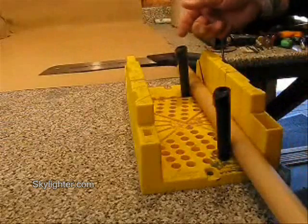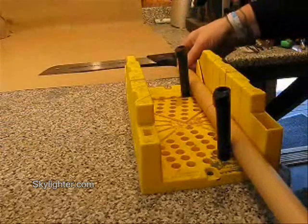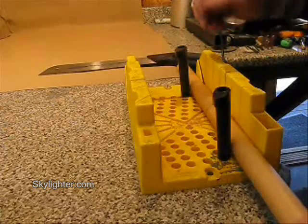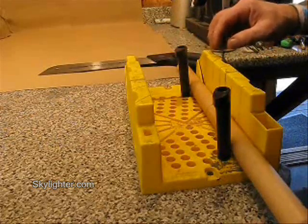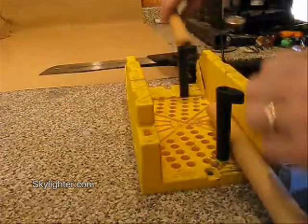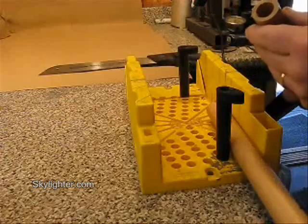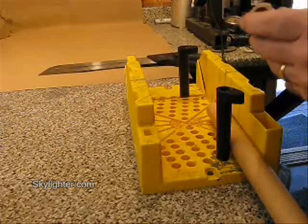These black plastic cams hold the tube in place while I'm cutting it. All I have to do is gently pull on the saw with each stroke and it cuts right through the tube, leaving a nice clean, square cut surface on the ends of the tubes.